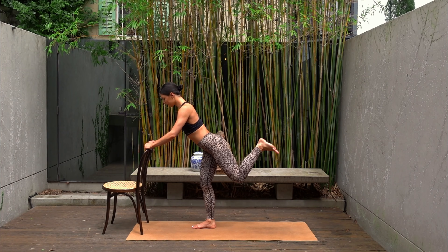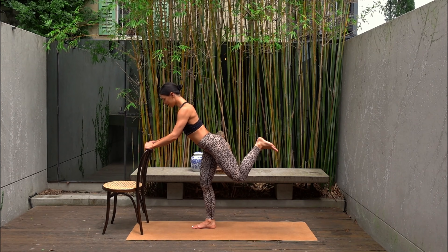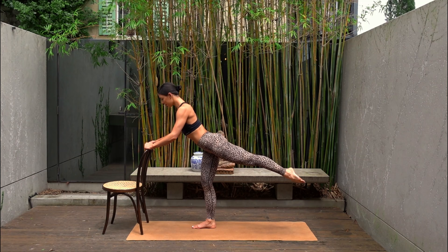Eight, seven, six, five, four, three, two and one. Point your toes, extend your leg straight now. Lower the leg and lift.